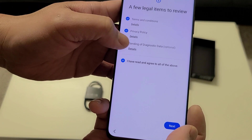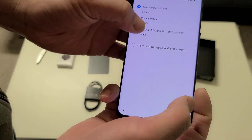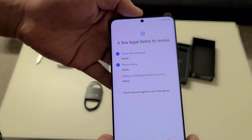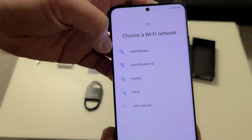A few legal items to review — privacy policy, yes. Send diagnostic data? No. I don't want to send diagnostic data — there are enough people in the world doing that and it wastes my bandwidth.